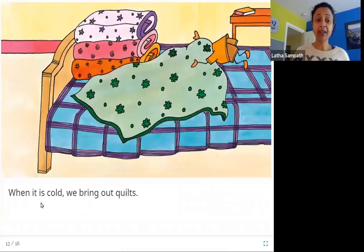When it is cold, we bring out quilts. These are quilts — blankets with padding inside that keep you warm in the winter. So when it is cold, the quilts are taken out from storage and they use the quilts to stay warm.